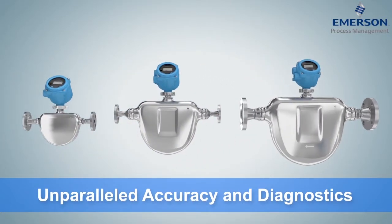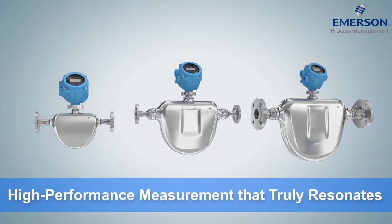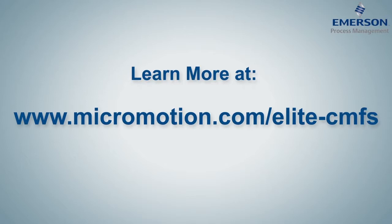To provide reliable, high-performance measurement that truly resonates. Learn more at micromotion.com/elite-CMFS.